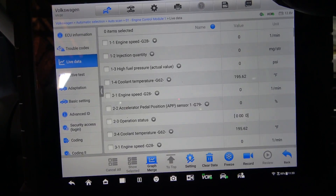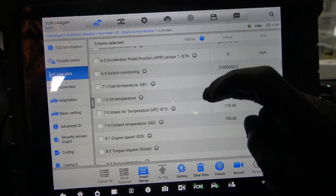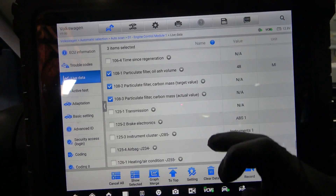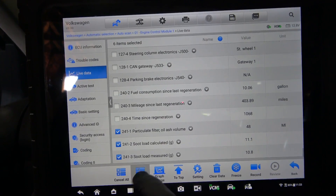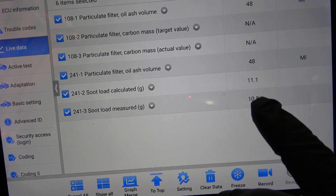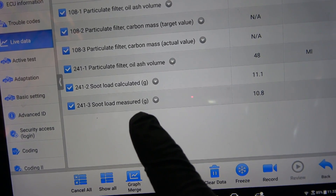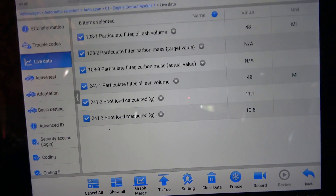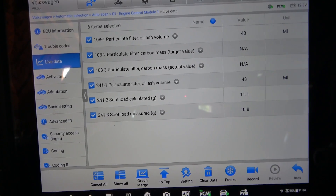So we have no codes in the engine computer. Let's go to live data. We're going to select our DPF data PIDs and show these PIDs. The interesting thing is that our calculated load went up to 11.1 and then our soot load measured went up to 10.8 grams — it was at 10.2, now it went up. We know where the problem is, but spraying some DPF cleaner in the DPF didn't fix this.